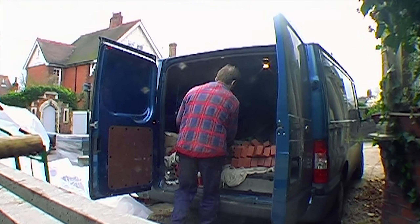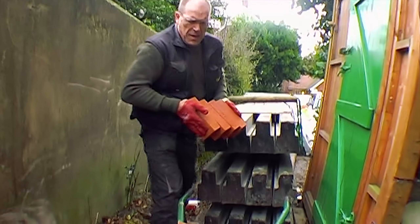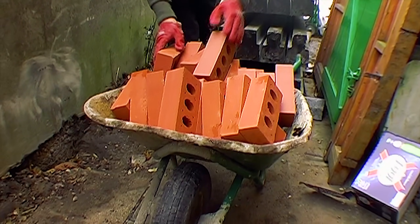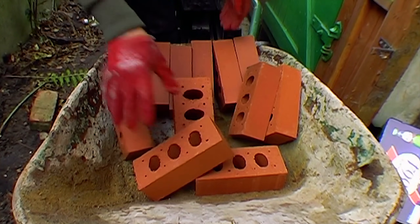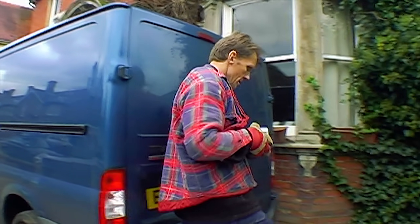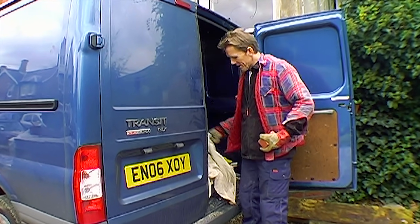I wanted to be a brickie when I was younger. Well you can relive your childhood now then. I want to put the bricks back in the van now please.